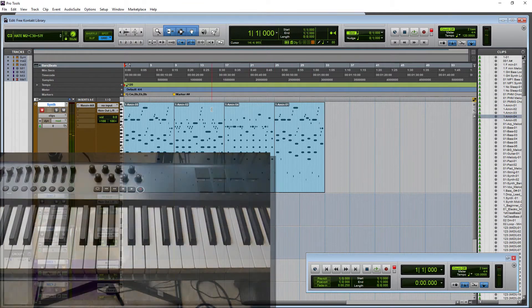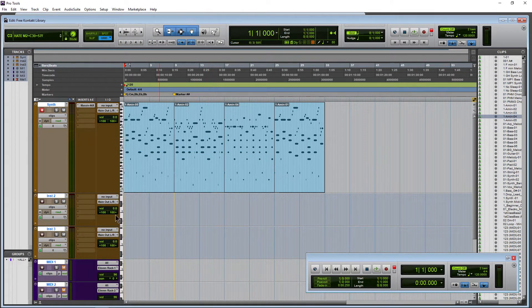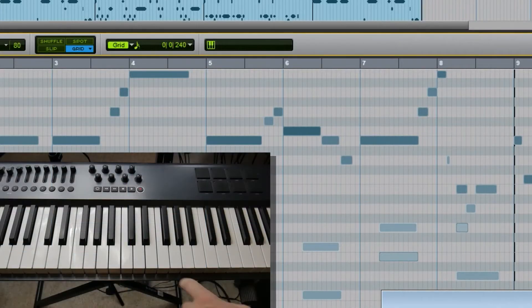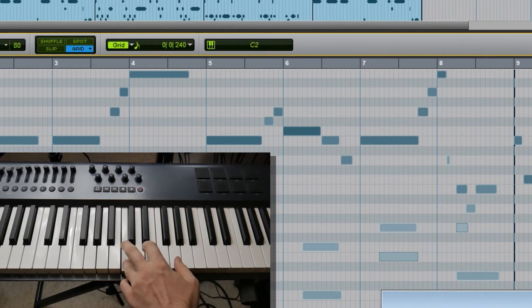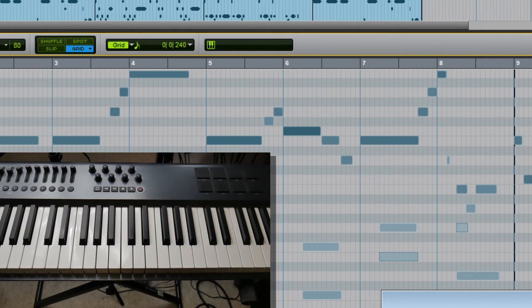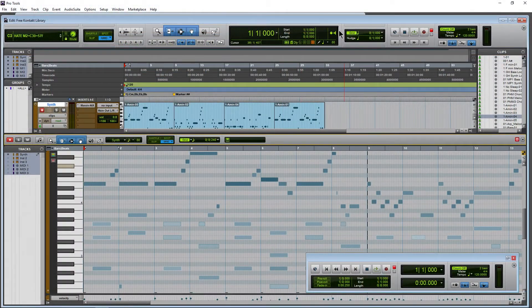We also have a MIDI input display in our MIDI editor, so let's open that up however you like to do it. Open it up and you'll see your MIDI input display right up here. So now if I hit a single note, that display comes right up. Same thing if I press multiple notes. So it acts a little bit different than the MIDI input display we have up here.